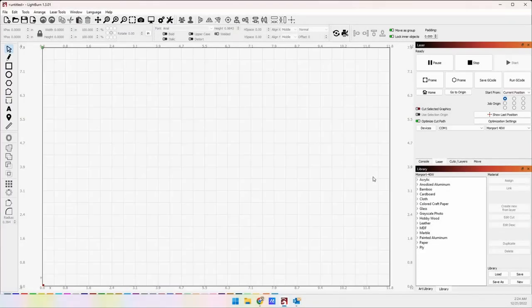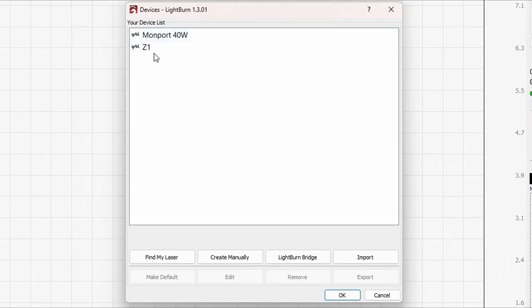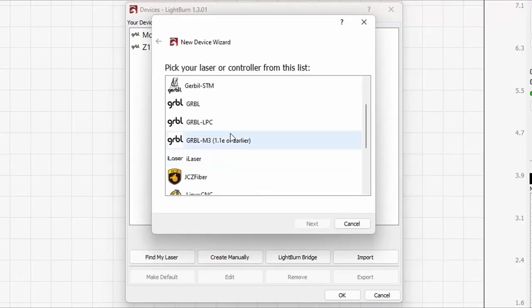I got a new computer for the office and I have to set up all of my lasers again. I'm not going to use LightBurn's configuration files — I'm going to do this manually so that I can show you how it's done, because a lot of people have trouble setting up lasers. So I'm going to go to the laser tab, click on Devices. I can't click 'Find My Laser' because that scans USB ports, and we're connecting by Ethernet.